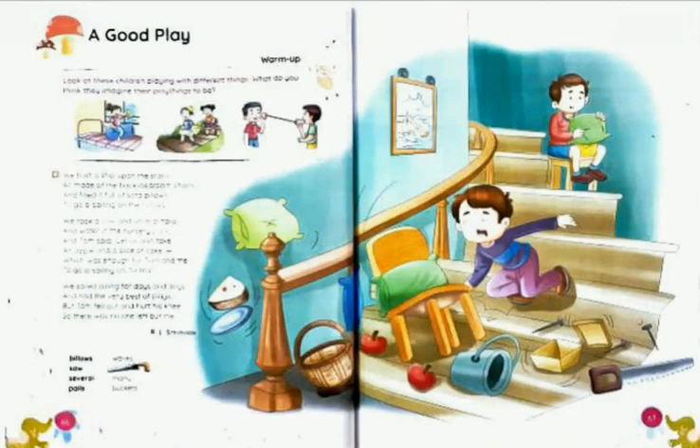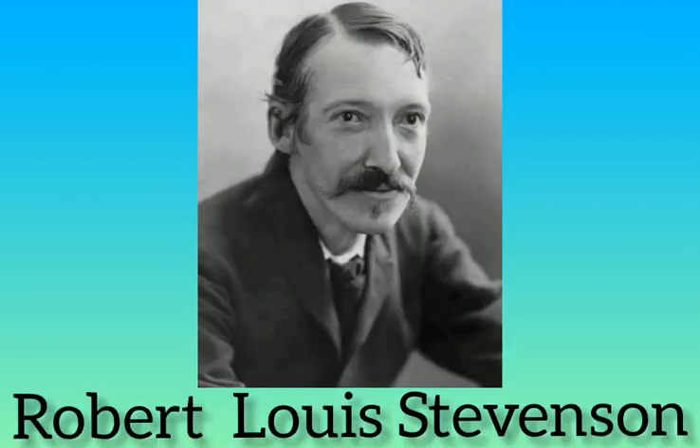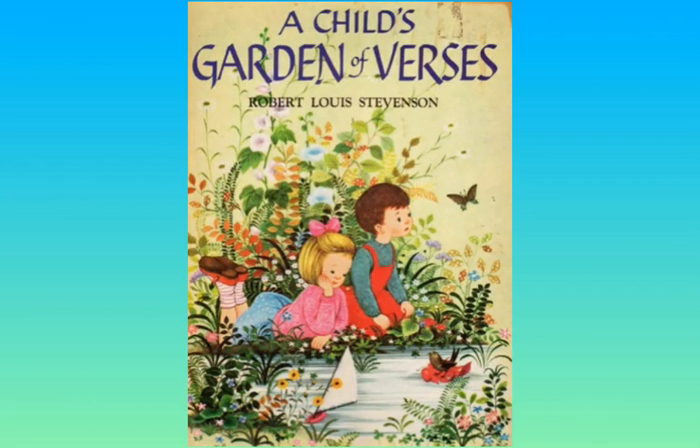Hello everyone. Today in this video I am going to discuss the poem 'A Good Play' from your course book. 'A Good Play' is a poem taken from the book 'A Child's Garden of Verses', a collection of poetry for children by the Scottish author Robert Louis Stevenson. This book contains 65 poems.